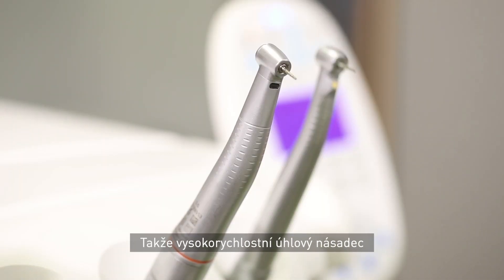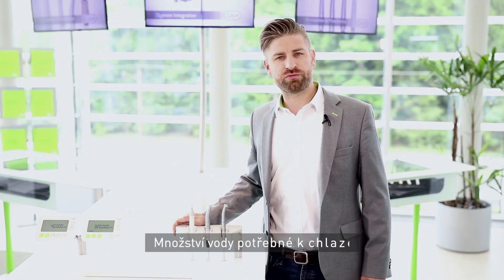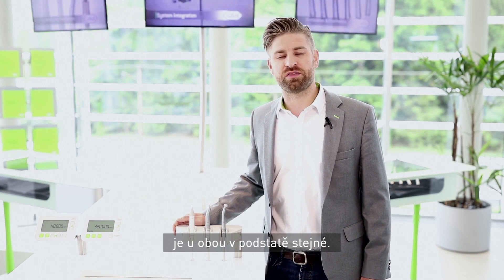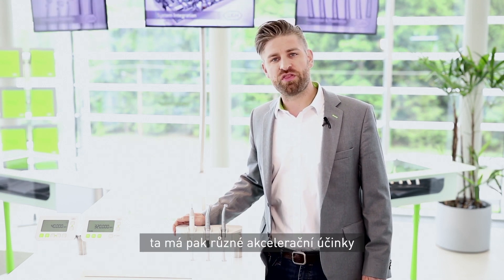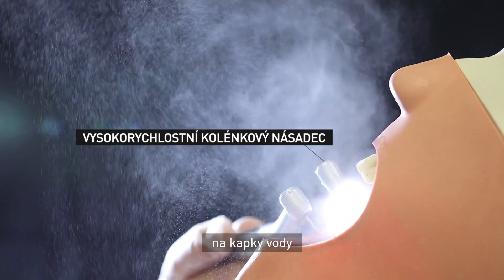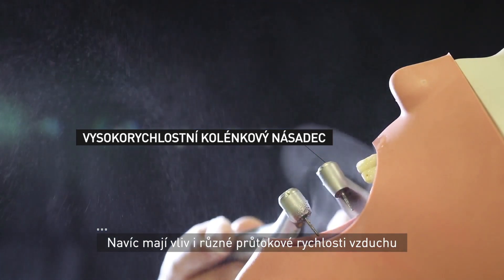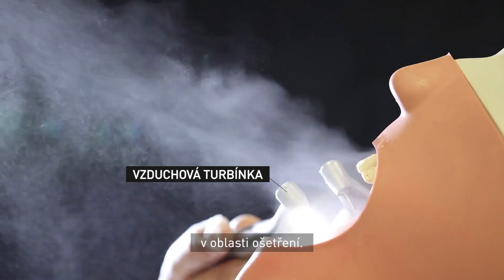So, electric high-speed handpiece or air turbine? The amount of water spray produced by both kinds of handpieces is basically the same. The difference is the burst speed, which has different acceleration effects on water drops once they hit the burr, as well as different air velocities around the treatment area.